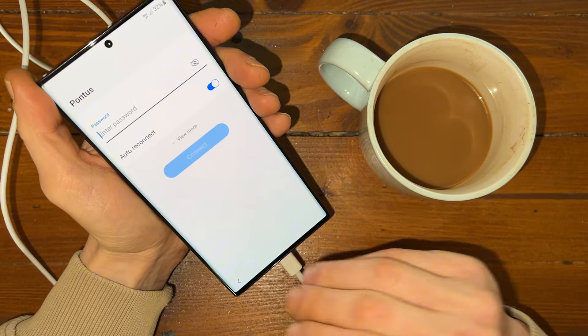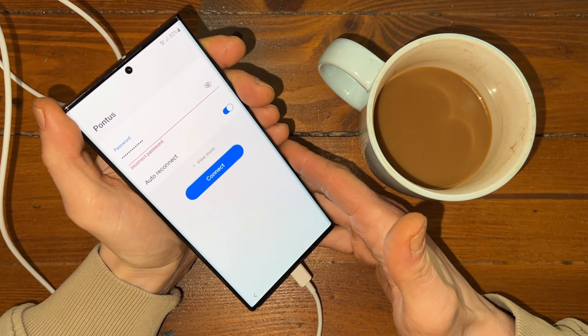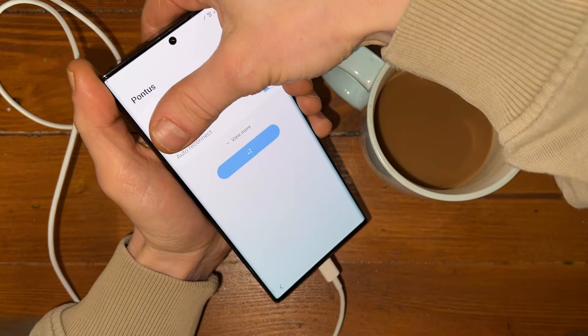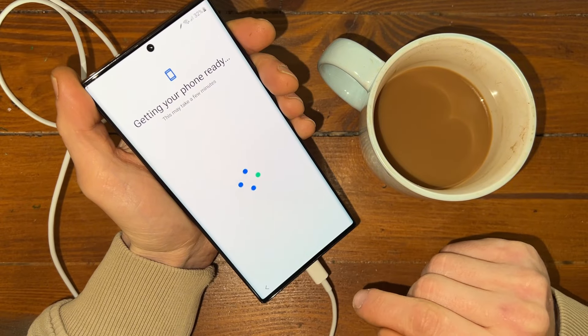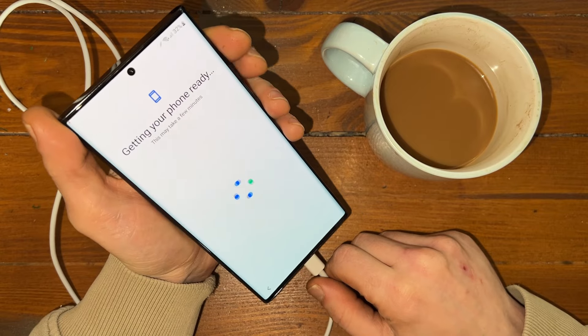Let's put in the Wi-Fi password. The password is in — let's see what's next. Of course the first password is incorrect. I think I got the correct password. Boom, password is correct. Get phone ready — let's do it.